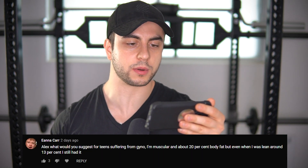Alex, what would you suggest for teens suffering from gyno, muscular and about 20% body fat, but even when I was leaning around 13% I still had it? What I'll first say is that most people don't know what their real body fat percentage is. They tend to overshoot or undershoot it by a good five points. So if you're 20% body fat, maybe you're 25 or even 30. The guys who claim 13 are typically around 18; those who claim 10 are around 12 to 15. This is just a trend I've noticed time and time again.